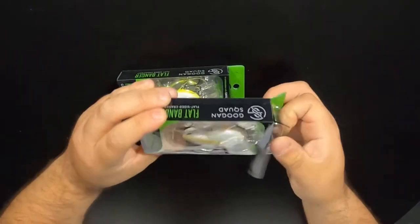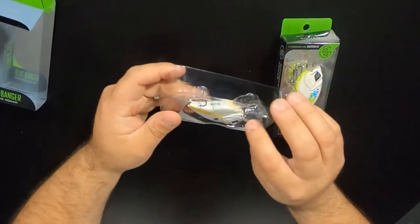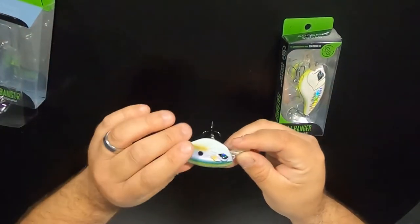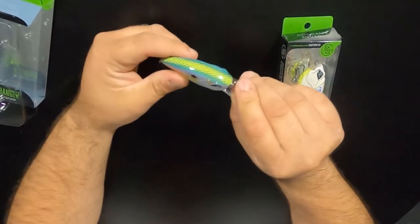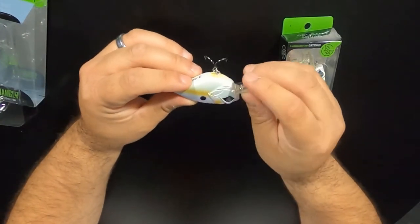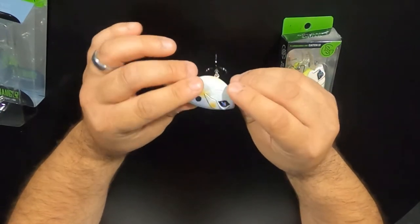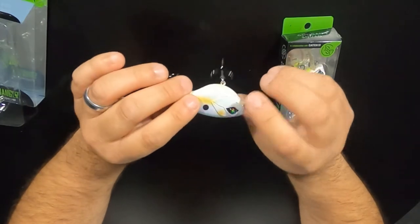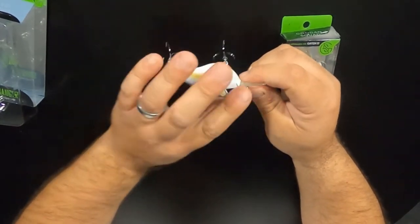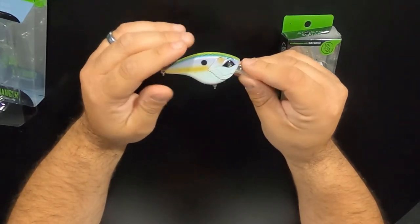Same packaging as always on all their hard baits. Let's check out the Mondo Shad — this is a great shad color. Nice paint job on them again. Nice eyes on them, nice bill. Square bill on the front — it's a little narrow because of the flat side on the body. Nice body design on it.